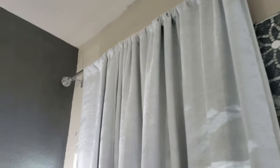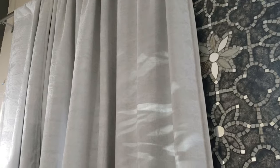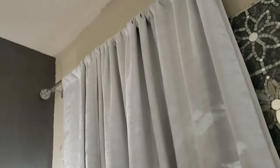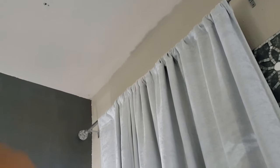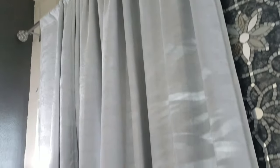I took that pendant light down — I just had him take that down for me. I'm going to put that in my daughter's room because ever since I bought these taller lamps, it clashed with that pendant light I had hanging in the corner. And there's a big spiderweb up there where the hook was in the wall from where the pendant light hung. So I'm going to have to get rid of that spiderweb and repair that hole.